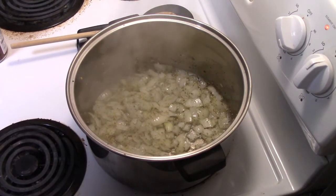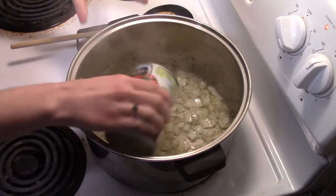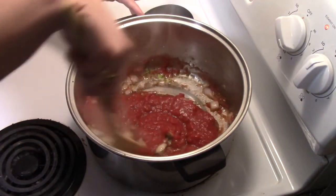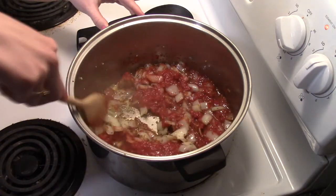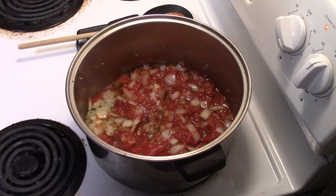After you have sautéed for a couple minutes, we are now going to add one can of crushed tomatoes. Stir it in. We're going to cook that for about ten more minutes, stirring occasionally.